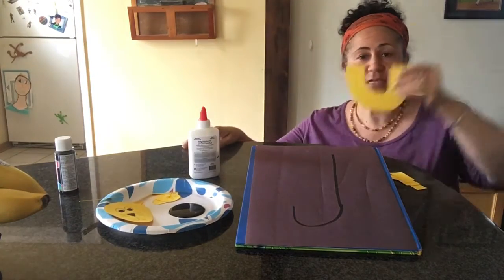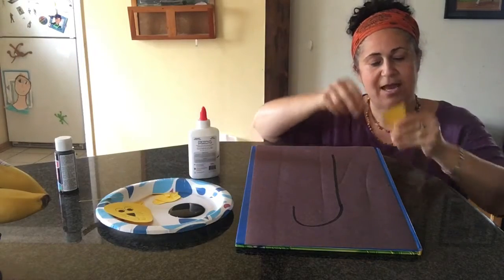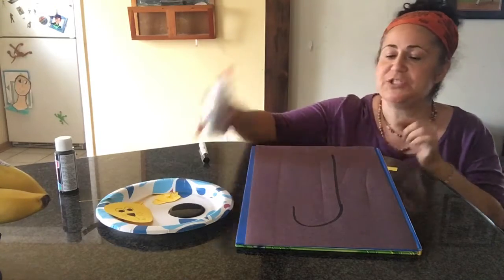So ahead of time, parents, if you can cut out a curve and if you could cut out little rectangles, we're gonna use these to make a straight line and then we'll add our curve to make it into a J.